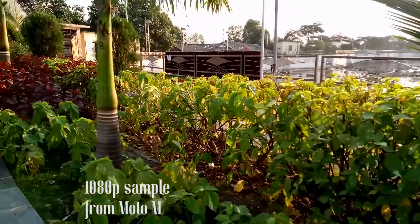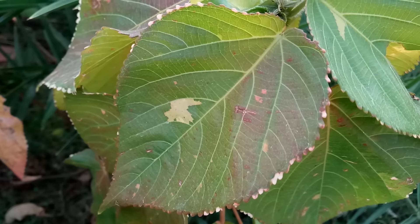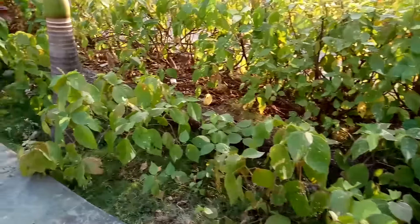Even in terms of video recording, the output was decent on the Moto M but it took a while for focusing while the video was going on. On the other hand, the G4 Plus has a laser autofocus system so it got things into focus really quickly.